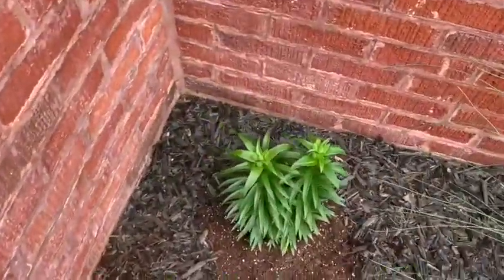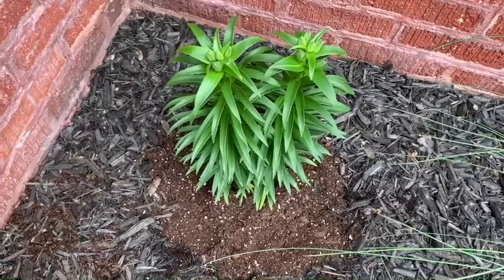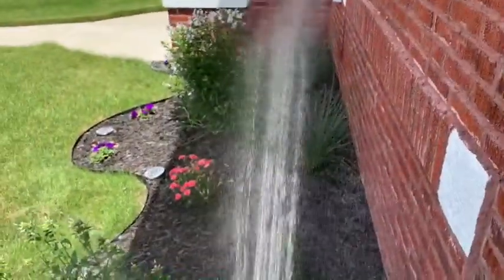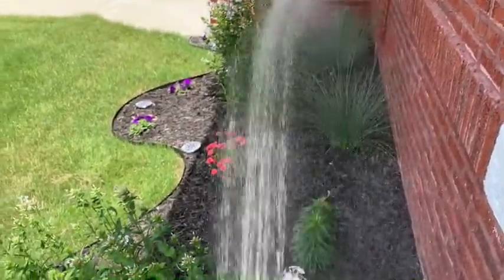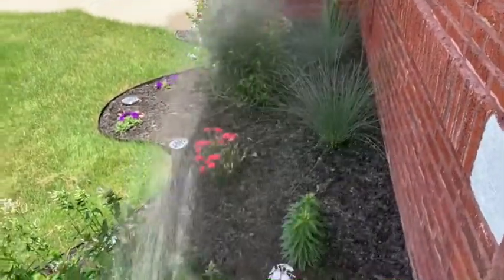I didn't buy them, so I don't know if they can withstand full sun. We'll see. I've got more work to do. I'll water these in and get the plants good water in. I think we're going to add the plants on the stoop today. Stay tuned.